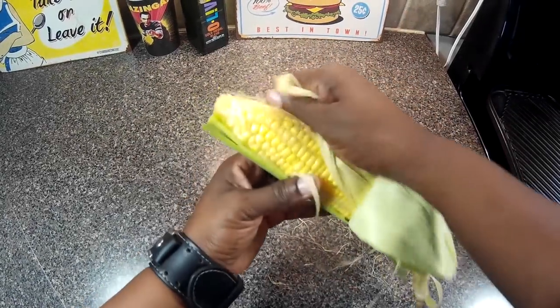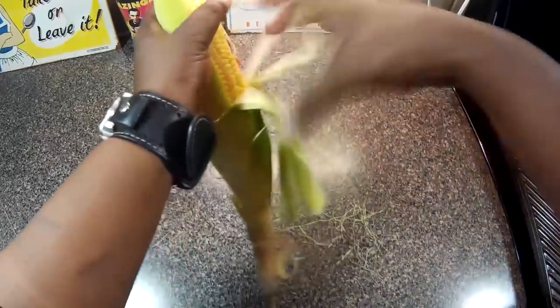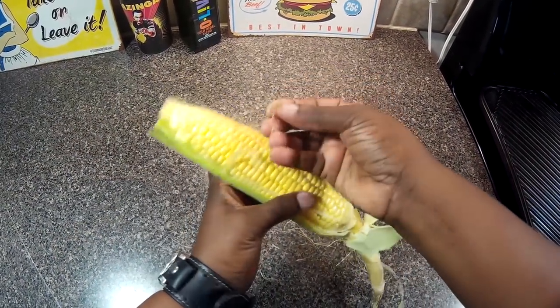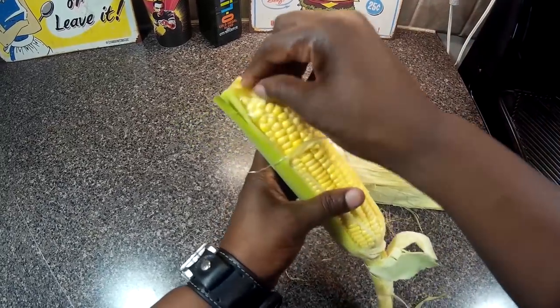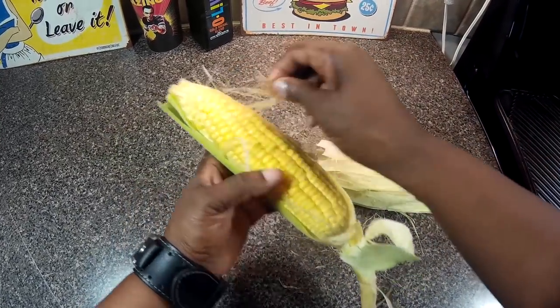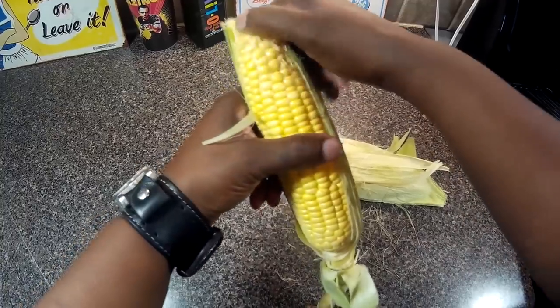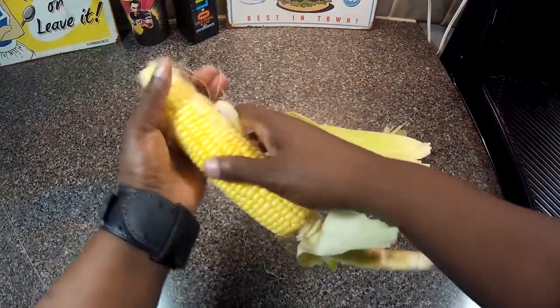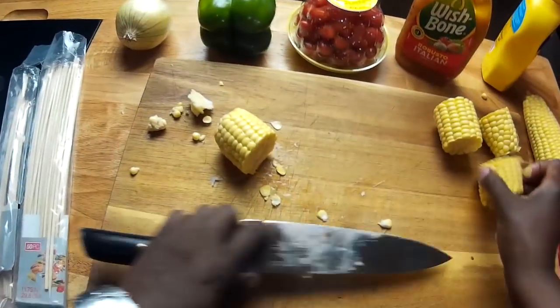I am going to shuck this corn — get all of the husk and then all of this stuff here which is called silk. So we are going to get all of that off our corn. Now we are going to cut each piece of this beautiful sweet corn into fourths.